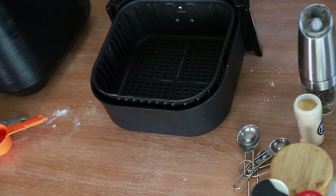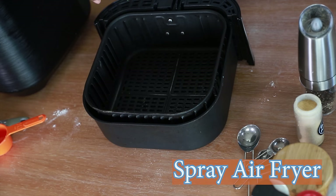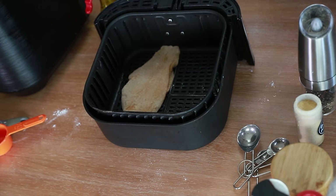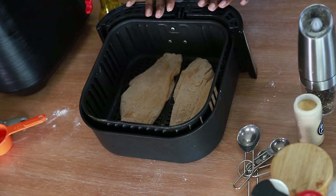Now our fish is ready to go into the air fryer basket. I'm not going to preheat today — I just want to show you exactly what I did when I originally created this recipe. I've got my basket and my spray bottle, so I'm going to spray the bottom of the basket to make sure the fillets don't stick. Then I'll lay each fillet in. Since this is flounder and it's quite thin, I'm going to start checking at 10 minutes.